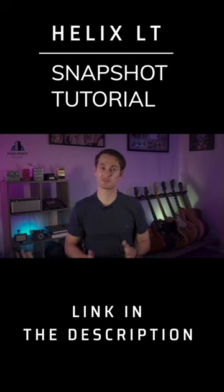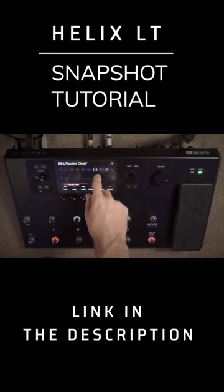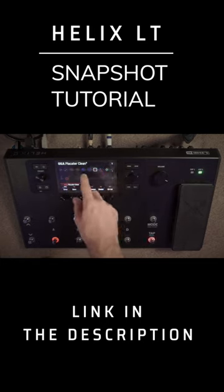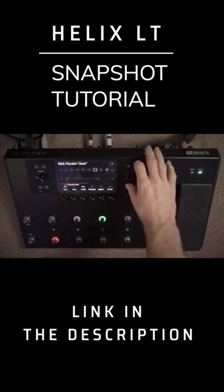The next thing we need to learn how to do on the unit is really simple. We'll dive in and look at our signal chain, and look at how we can individually make settings of just turning these blocks off and on for our snapshots. I've got my snapshots laid out across here, and I want to set up a clean setting on my first snapshot.